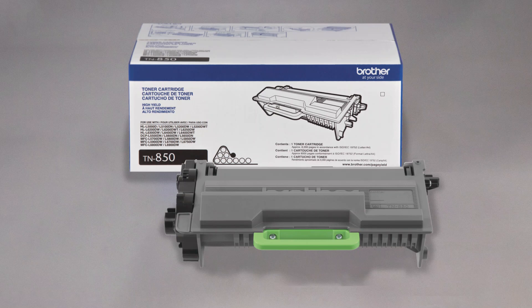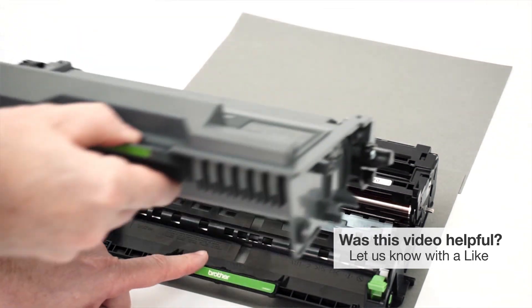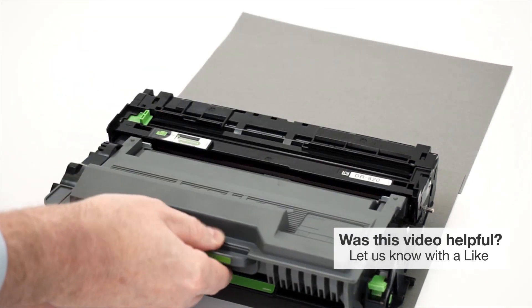Now unpack the new toner and install the cartridge into the drum unit. Listen for the cartridge to lock into place.